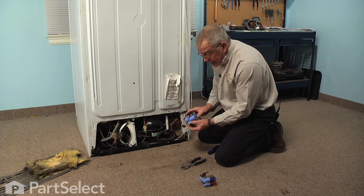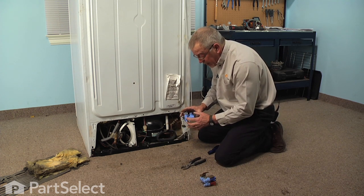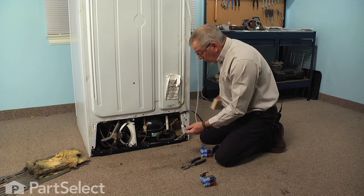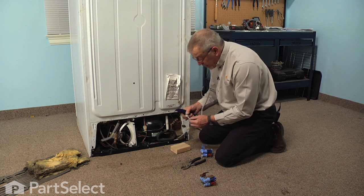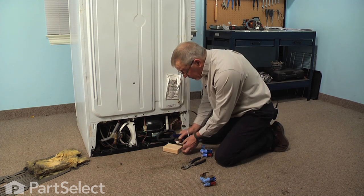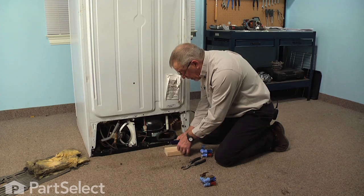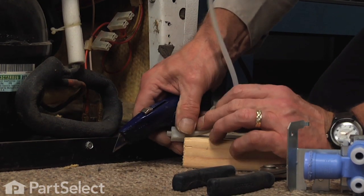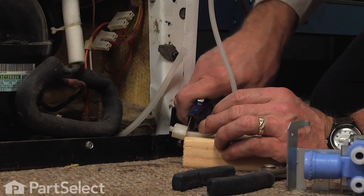The new valve is a quick-connect type of valve, so we'll need to remove the ends from the old tubing. We'll take our knife and a block of wood so we don't damage the floor. Then, as close to that connector as you can get, we'll just cut a straight slice and snip the end of it off.